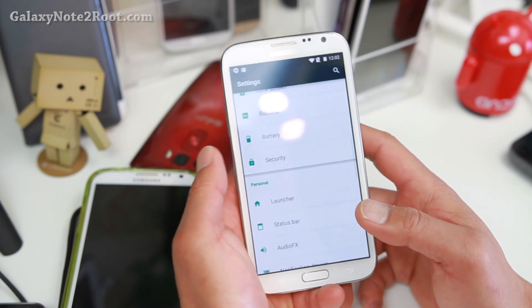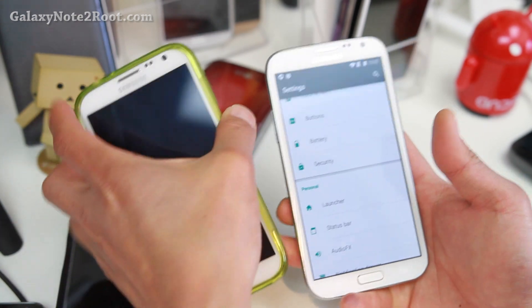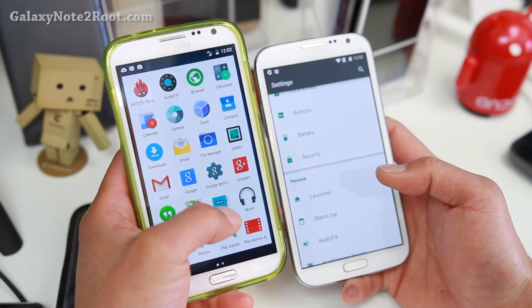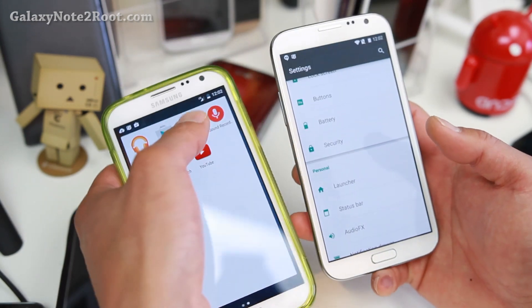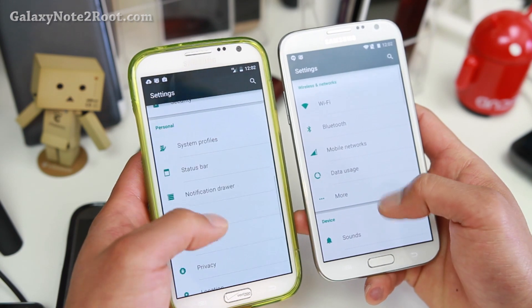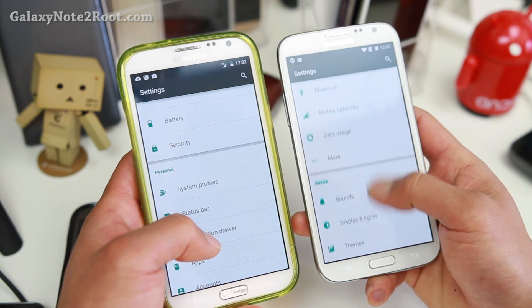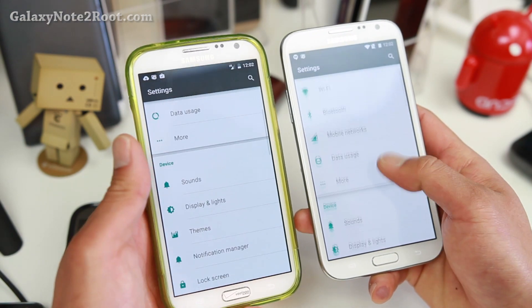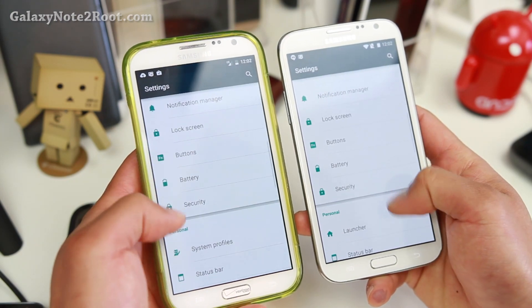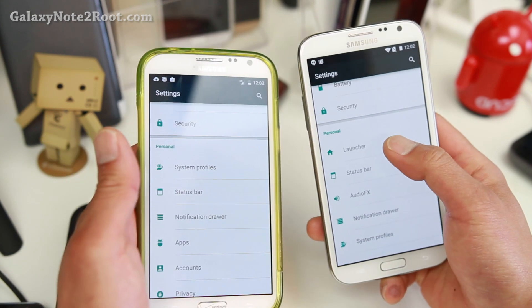In the settings, you'll find it slightly different from the regular CM12 because the UB ROM adds a lot more features. Let me go ahead and show you side by side. One on the left is the stock CM12, one on the right is the UB ROM. So you'll find some extras here. The launcher is different — you can go ahead and change the launcher.